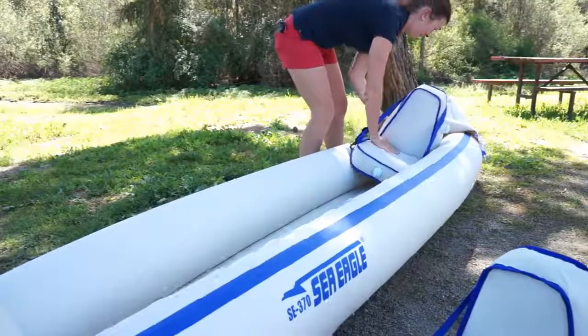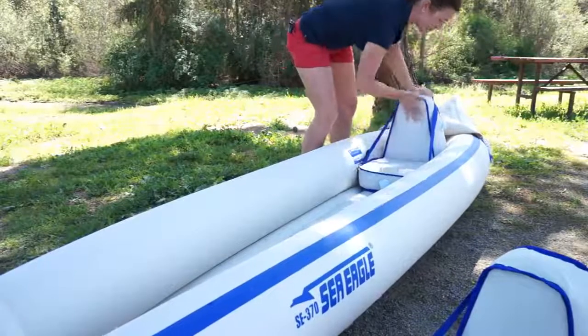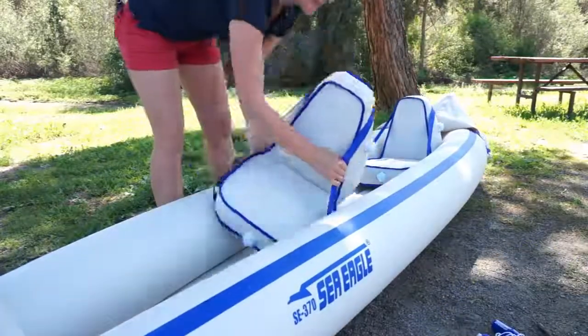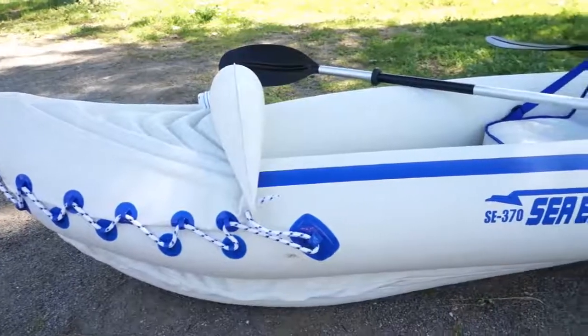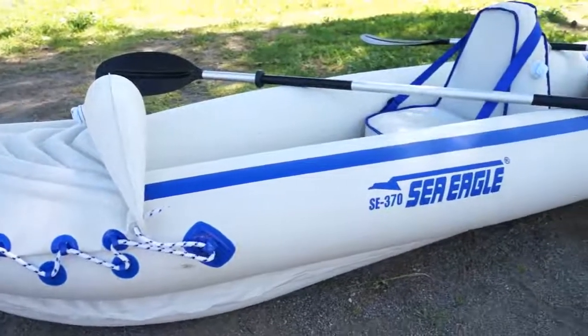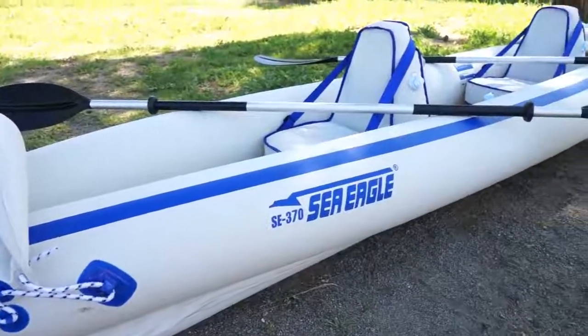The seats can shift back and forth — generally we don't have a problem with it, but if you're kayaking for a while you may notice some seat movement. The other thing we noticed is there's no real clear indication of front and back, so we have put the seats in the wrong way before, which means the skegs were in the front and that did not work well at all.